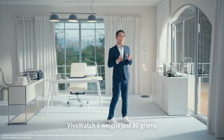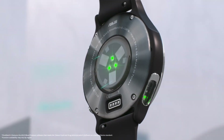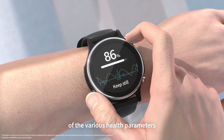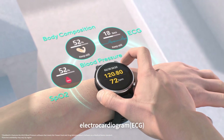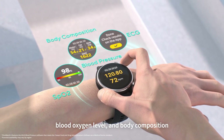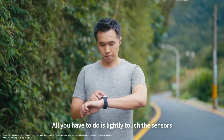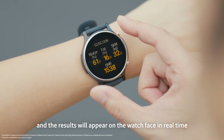V-Watch 6 weighs just 80 grams and is equipped with a dual sensor that enables one-touch measurement of various health parameters, including blood pressure, electrical cardiogram, blood oxygen level, and body composition. All you have to do is lightly touch the sensor and the results will appear on the watch face in real time.